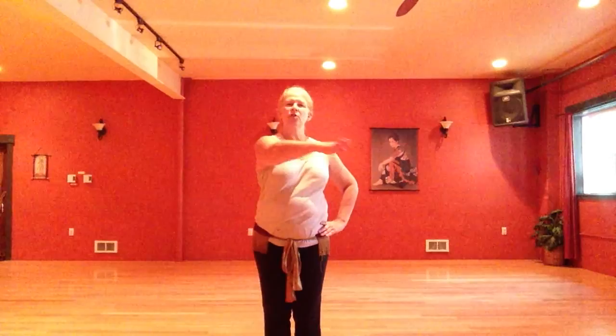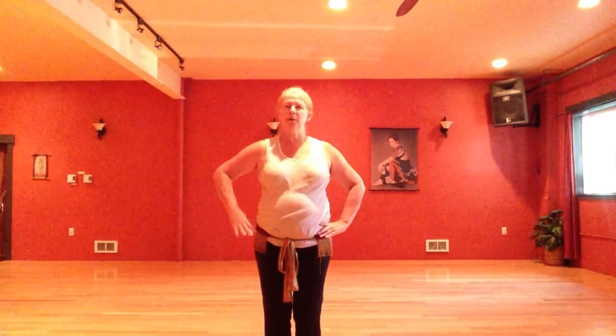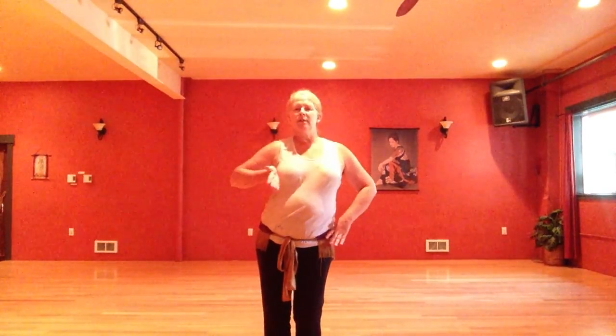Next one is a horizontal chest circle — it's like we're outlining a plate on the table. Take your chest over to the side, push it forward, pushing out here, over to the other side, pulling in. Side push forward, side, pull back.